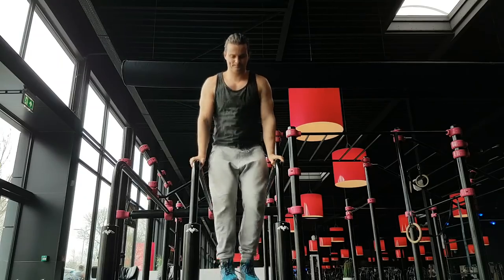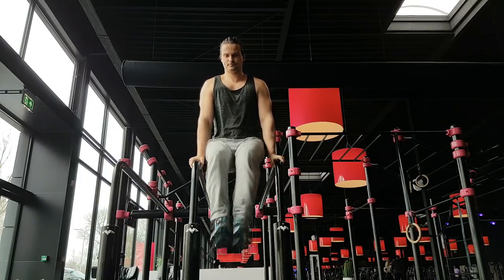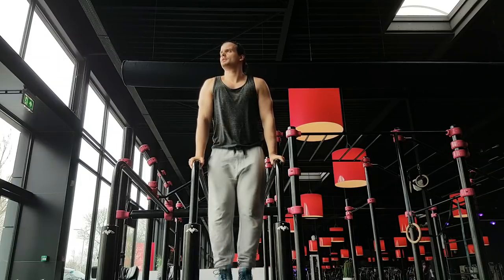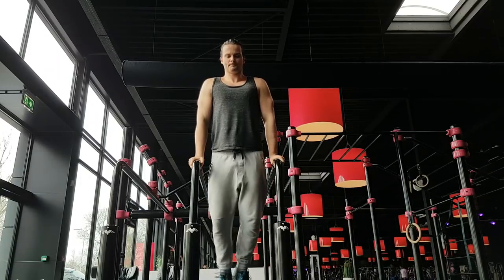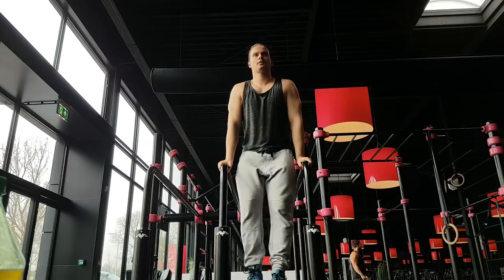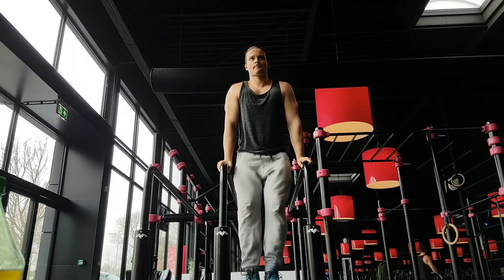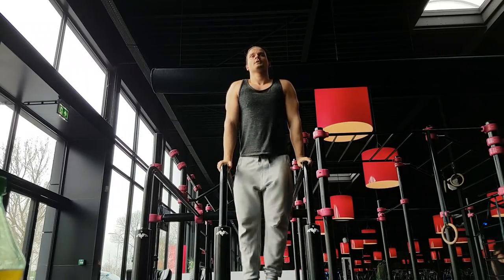Now we already got really good because of the groundwork, so we can go a level up. We start off with some knee raises on the dip bar, into some leg raises, and then we will do our side abs as well by bringing our heels to our hands on each side.